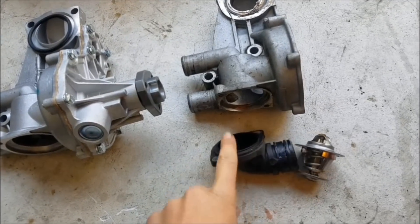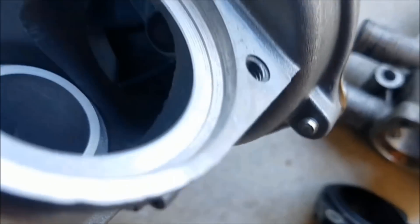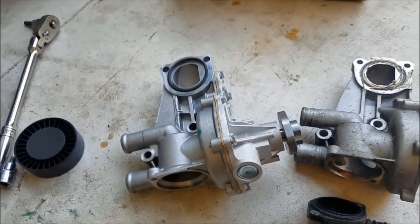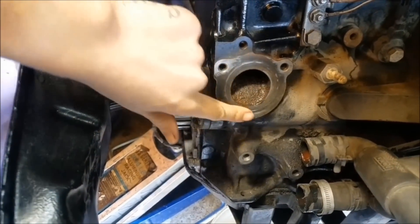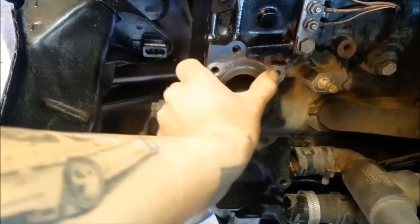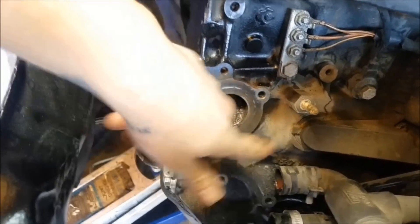Now I'm just swapping my thermostat and the thermostat housing from my old unit into my new unit. You can see that the one from the Continental kit has that metal impeller, and that's the one I want. I'm just going to install this — you can see the surface is all nice and clean and smooth, and I'm not going to put anything on there. The old one did have some goop on it; I'm not sure why. I'm not going to put anything aside from the O-ring on there, and that'll be all I need.